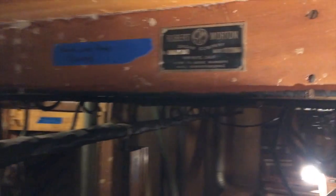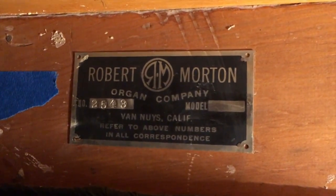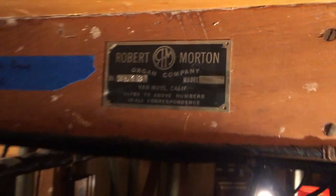As you can see here is the original nameplate. All right, let's continue on. We're going to move our way into this little alcove where Dan is. This is a door.